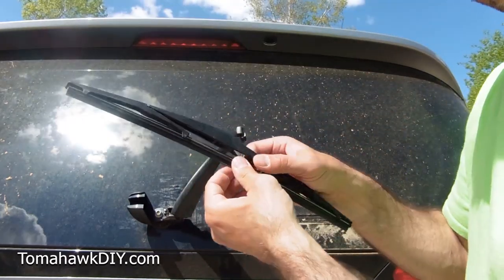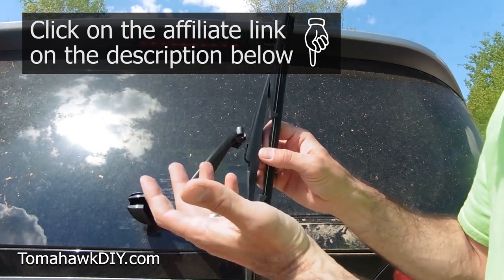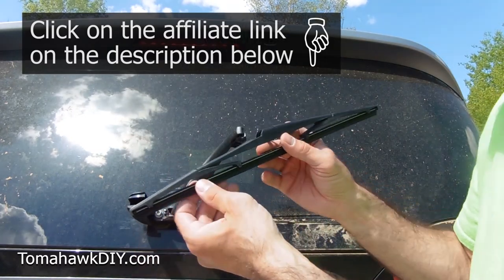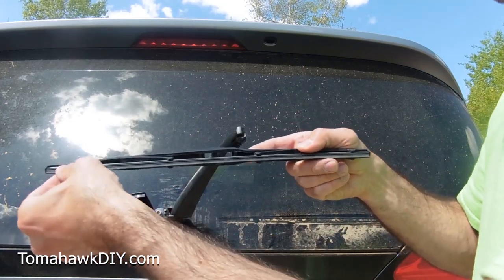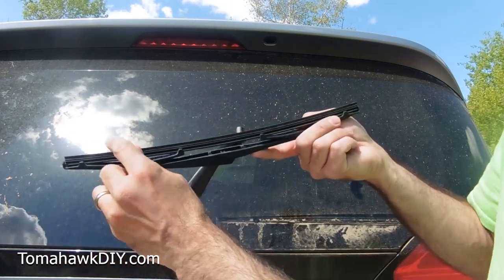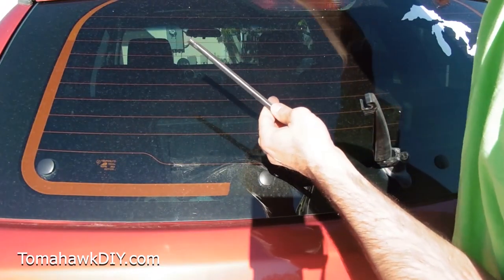Now you can buy a new blade. I'll include a link to Amazon — I like to get a lot of parts through Amazon. You enter your vehicle and it tells you the right ones that fit what you're after. You can also just replace this edge right here; it's something you can slide out on some types of wiper blades.